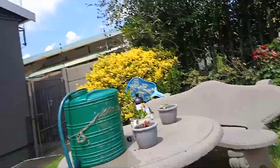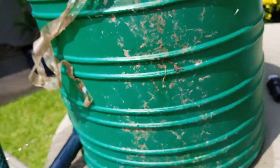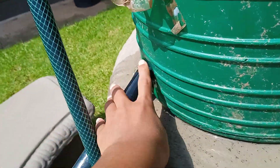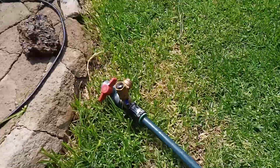Up there you can see a little reservoir. There's a little leak, but I'm planning on fixing it. Down there, and then here we've got the ram pump.